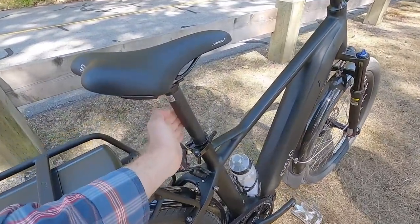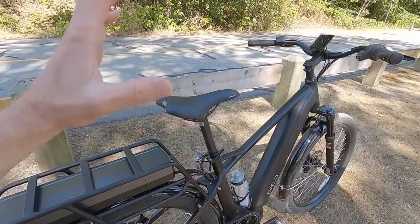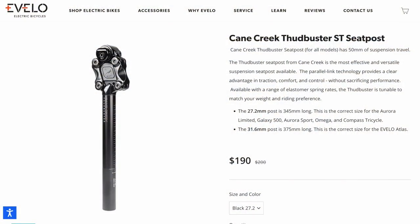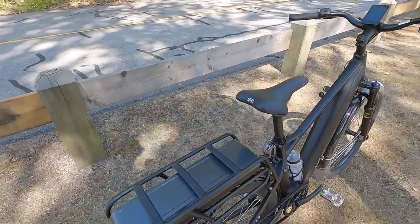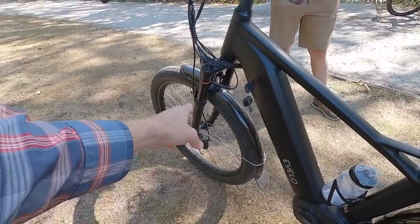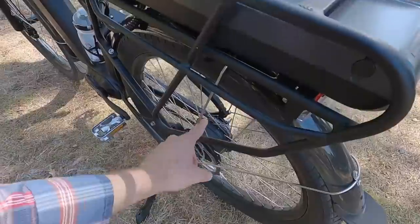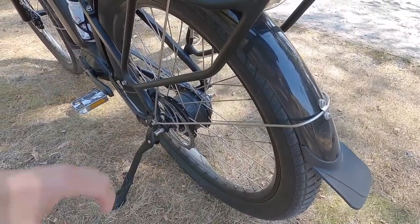The seat post is 31.6 millimeters diameter, coming with 350 millimeters height. That's an area I'd consider upgrading to a suspension seat post if you really want to reduce back strain. The saddle feels pretty good — this is Shadow Plus from Selle Royale. We've got quick release up front and back. Rear hub spacing is 135, which is very standard. Enviolo only makes their continuously variable transmissions in certain widths.